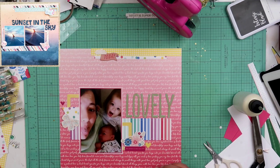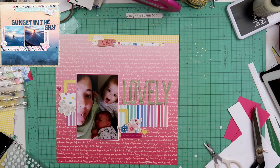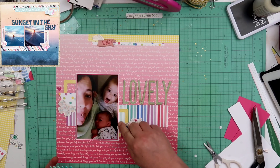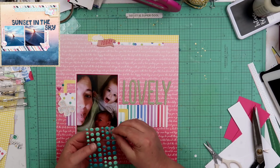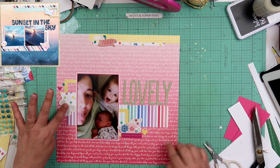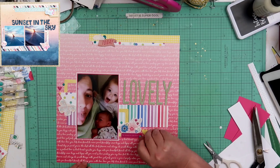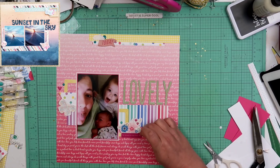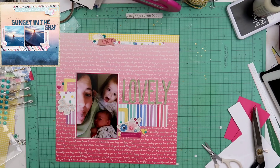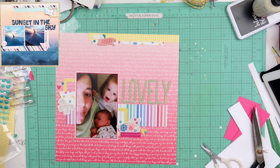I do take two heart stickers that are also from that Paige Evans sticker pack and I stick those down. Now I do have a pack of enamel dots here — I had picked these up at Hobby Lobby. They were on clearance months ago, and I found a bag of stuff that I had purchased from Hobby Lobby. Apparently I brought it home and just kind of threw it over to the side and forgot about it.